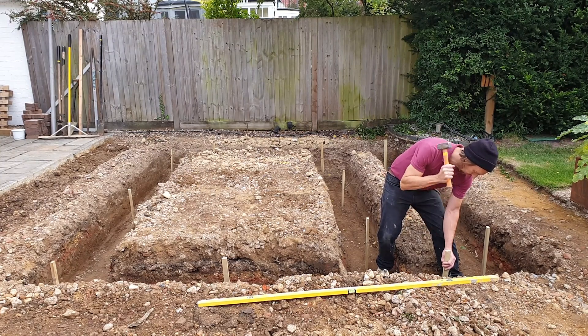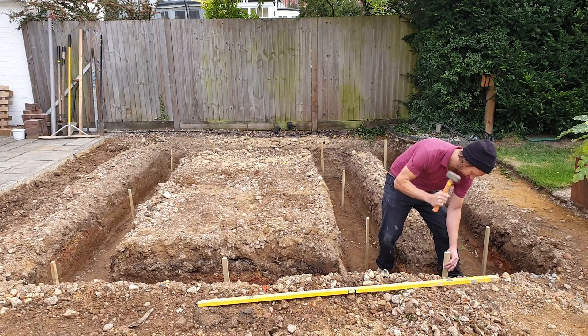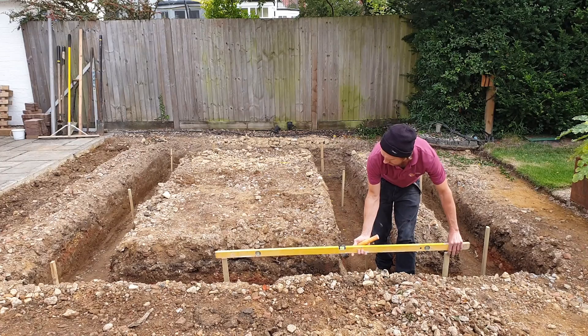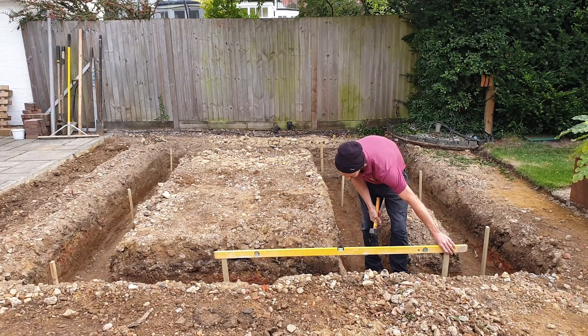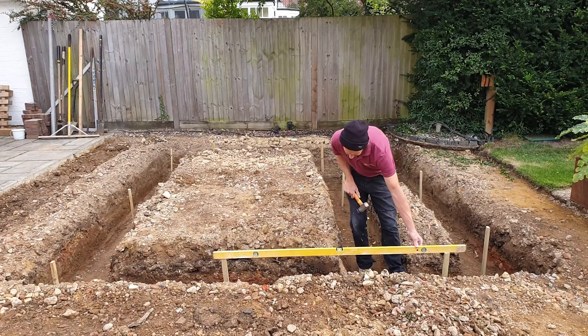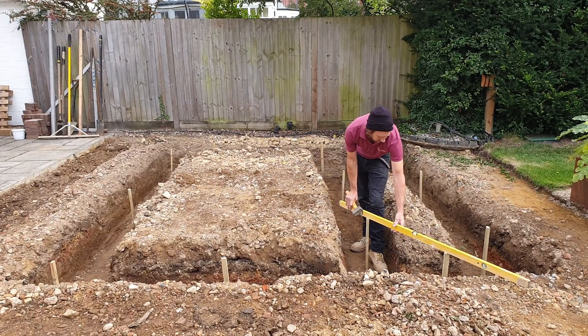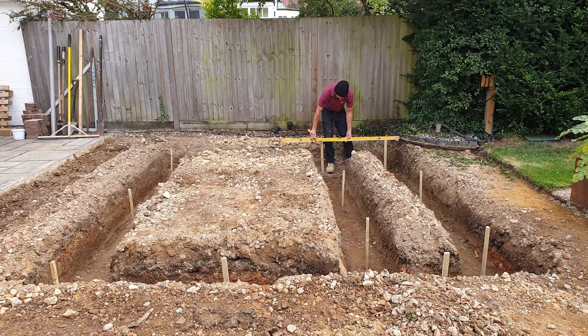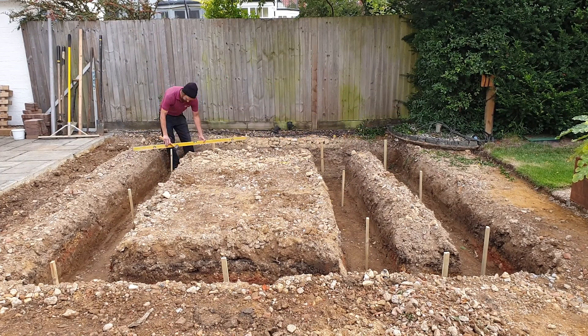When the ready-mixed concrete arrives on site there's a time limit for it to be wheelbarrowed in. Having the pegs in place gives visual datum points of how much more is needed and where the finished levels are. They also speed up the levelling and keep the entire footing accurate all the way around. This method is particularly useful for garden walls that require footings to step down across their lengths.